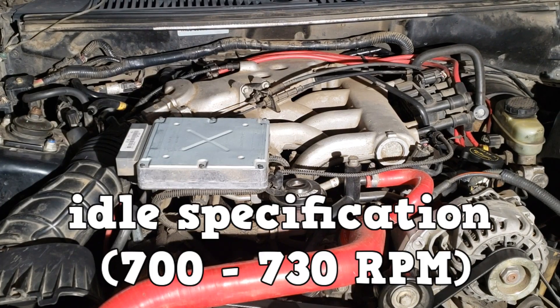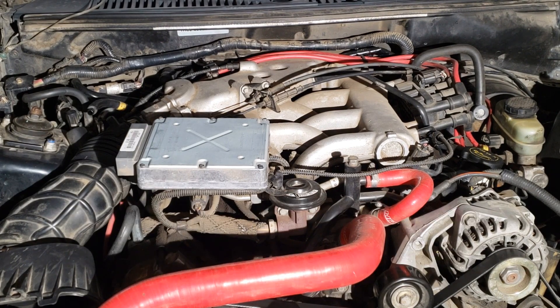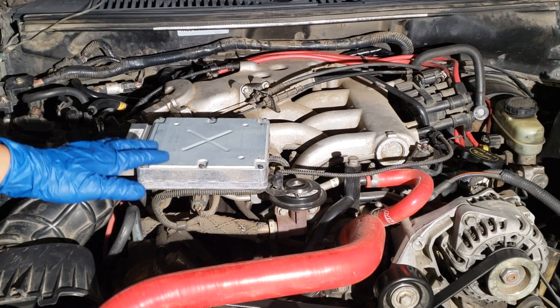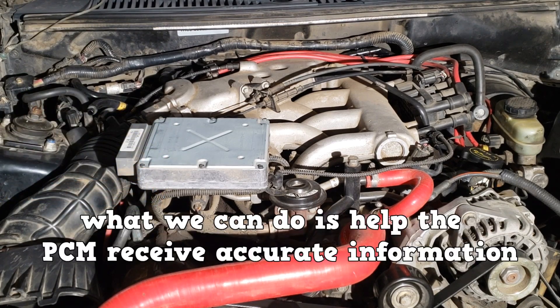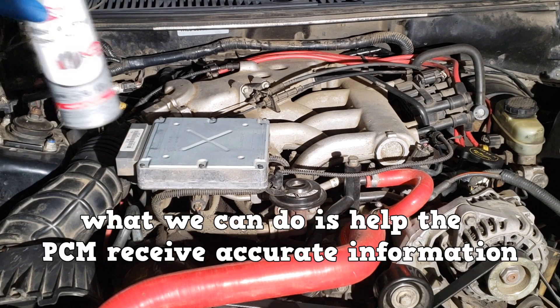The idle specification for the 9904 V6 is between 700 to 730 RPMs at operating temperature. Idle speed is controlled by the PCM — we cannot adjust it. What we can do is help the PCM receive accurate information.